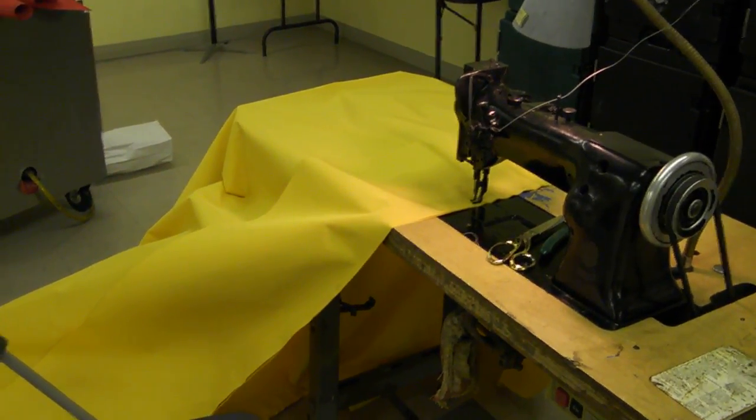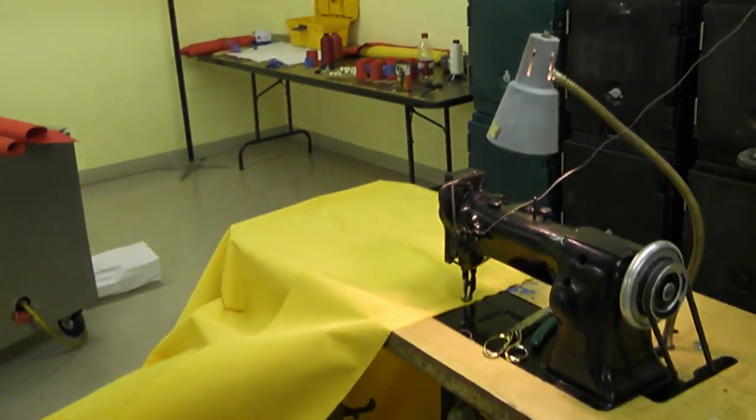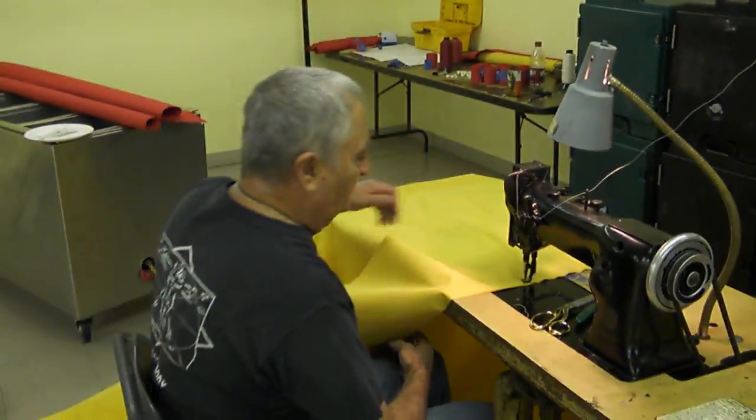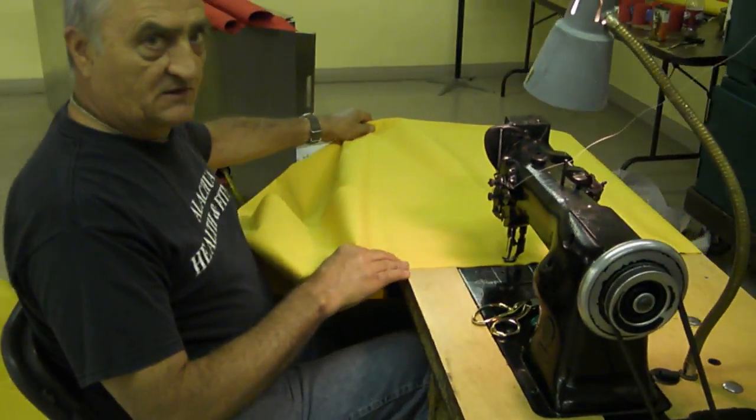We're going to be sewing on this canopy. This is for the Minneapolis Rathiatra cart. This is our Singer walking foot sewing machine — it's an oldie from the 1960s, but it works very smooth.